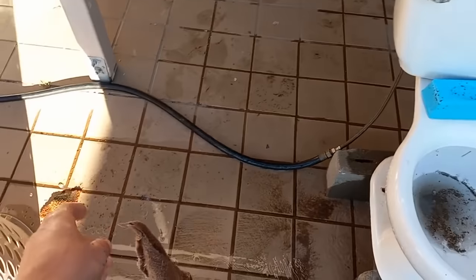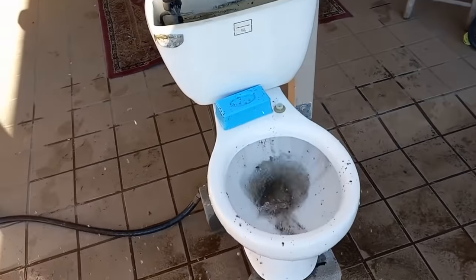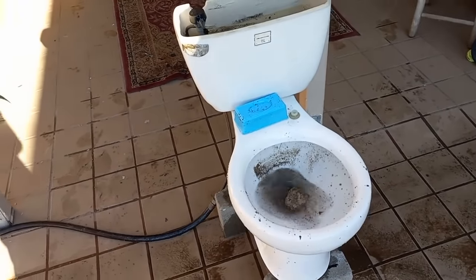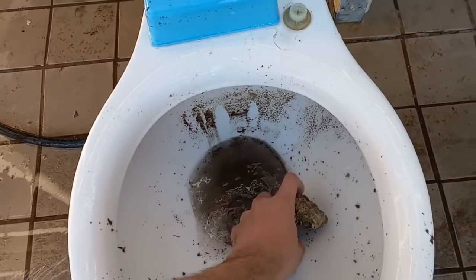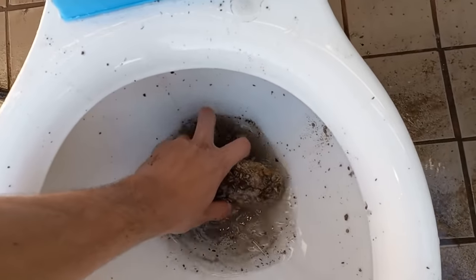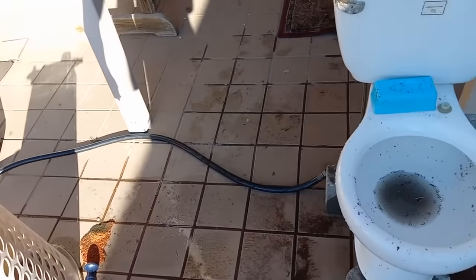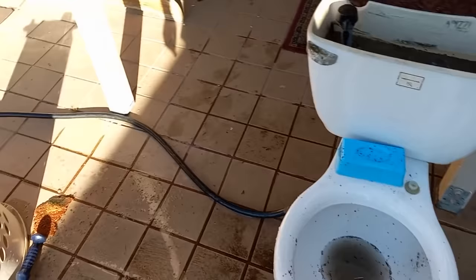I don't know what to do here. I think I'll just throw a rock at it. This is what you get — learn to flush. So now the tank is almost full.